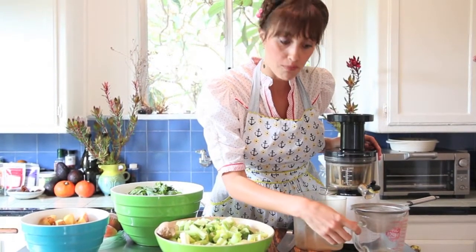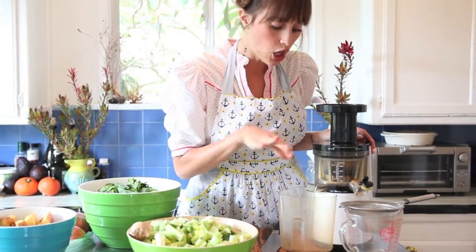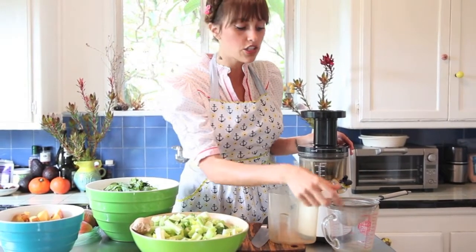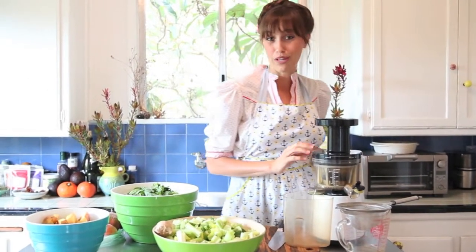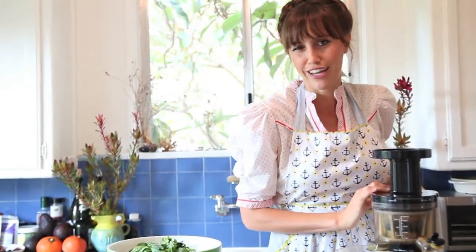You may notice I have this strainer over my pitcher, and that's so I don't have to have a clumpy juice. Although the pulp will come out separately, there's still a little bit of slushiness to the drink if I don't use this strainer. So this is my secret tip on getting a smooth and even green juice — which we all love, right? Unless you like those sludge mustaches, I don't really care for them.